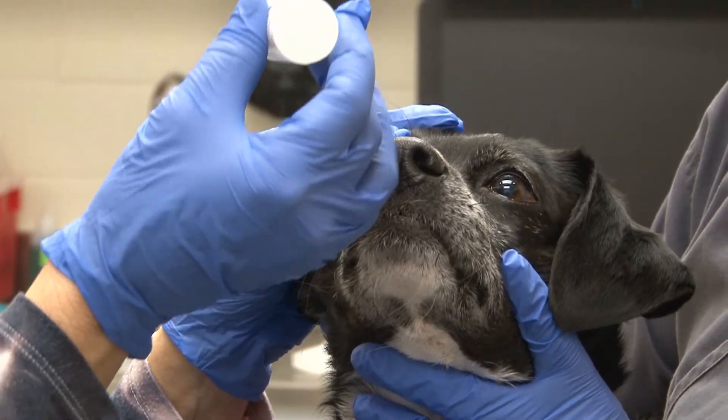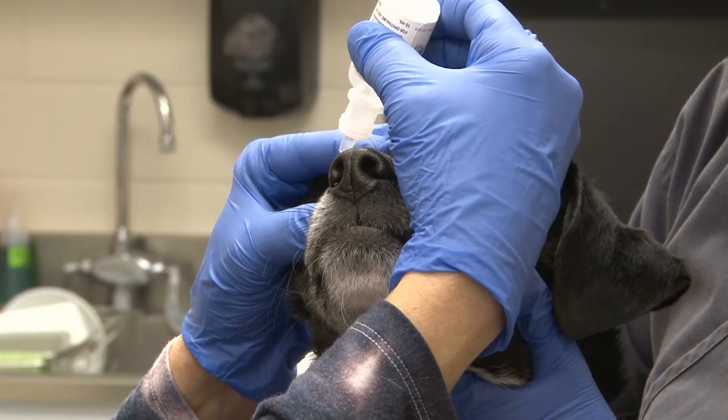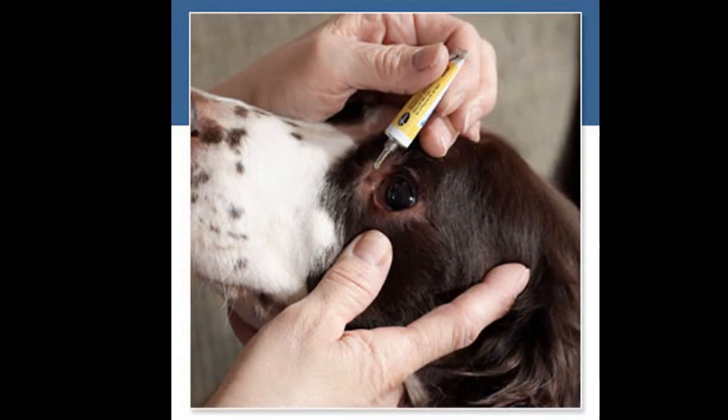Once she has that ready, with her medication in the dominant hand, she's going to put her dominant hand on the patient's head and hold the medication at least an inch above the eye to prevent the dog from wiggling and poking itself. She's not going to touch the dispenser to the eye or surrounding hair, and she's going to make sure she gives the correct amount of drop or applies the proper amount of ointment.